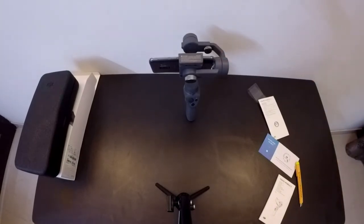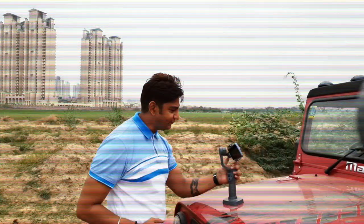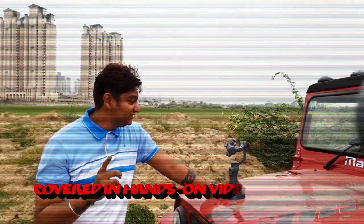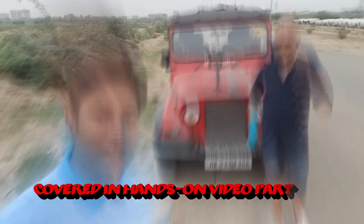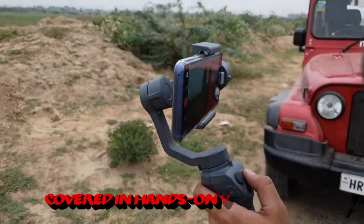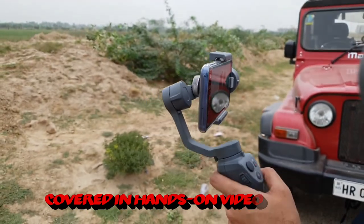So let's charge it and then continue this video. The gimbal is on the phone and if you need stable shots, first thing first is completing the unboxing and then we'll see how the stabilization works.